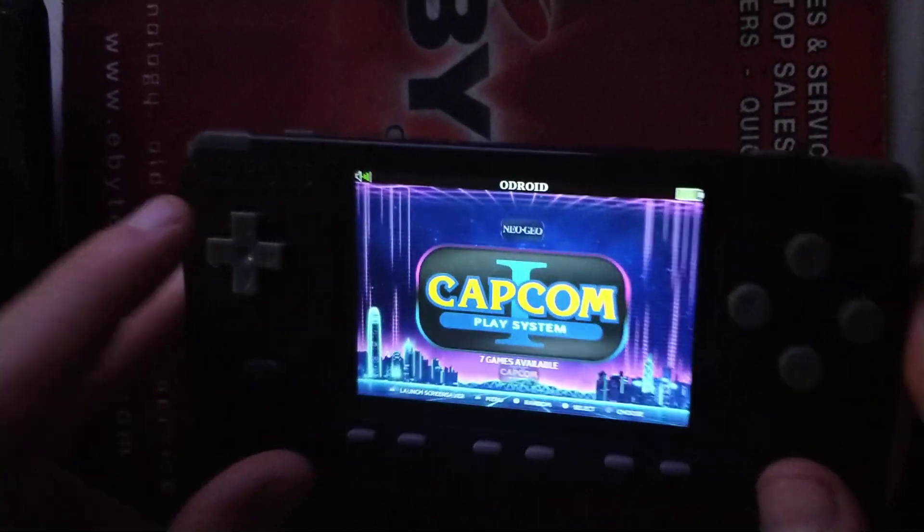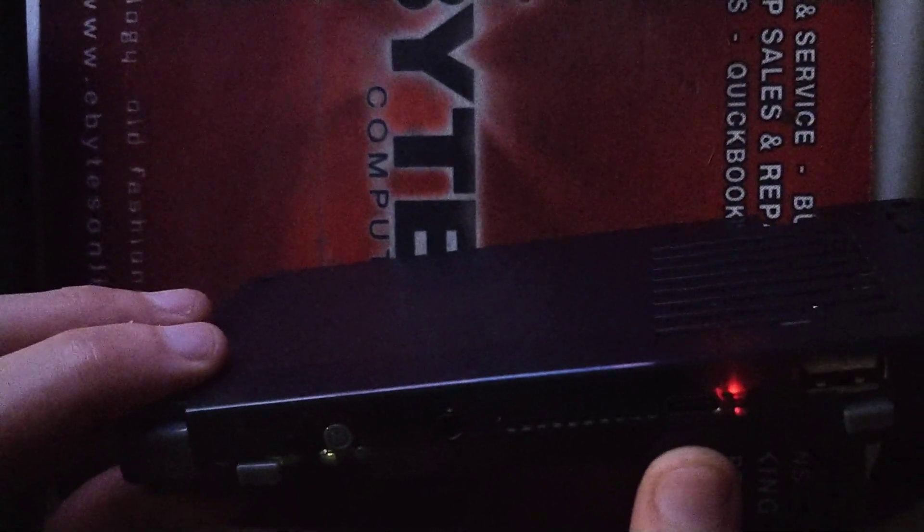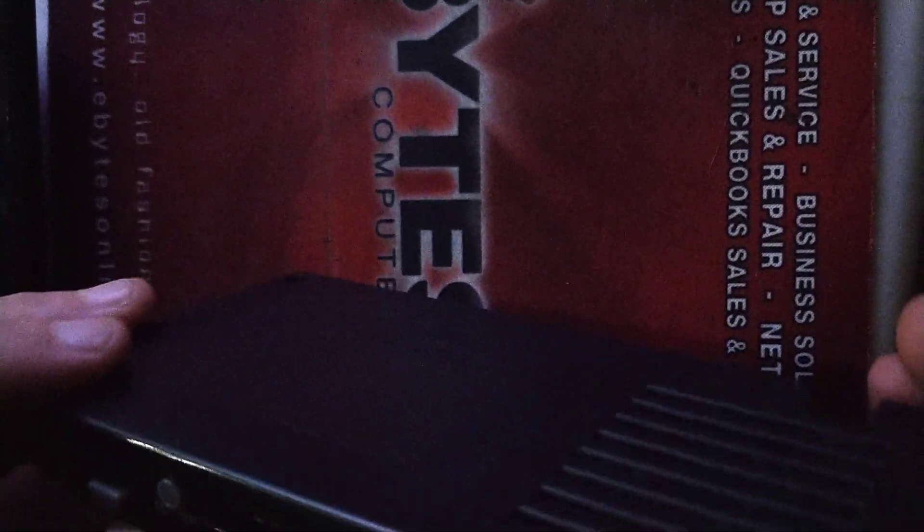Everything remains exactly the same as it was previously. I just really wanted to give you guys a quick heads up and let you know that I've got this device and I'm working on it. Also, the charging port has been switched to USB-C, which is a big upgrade from the predecessor.